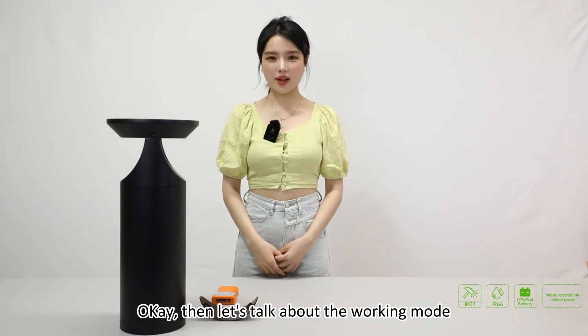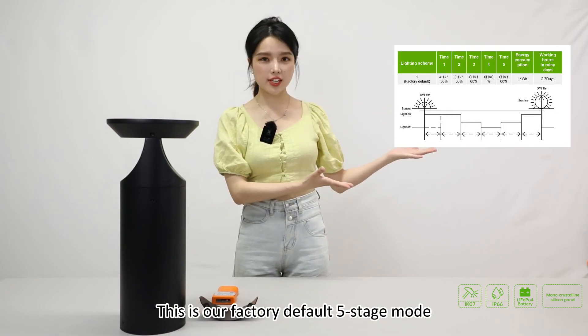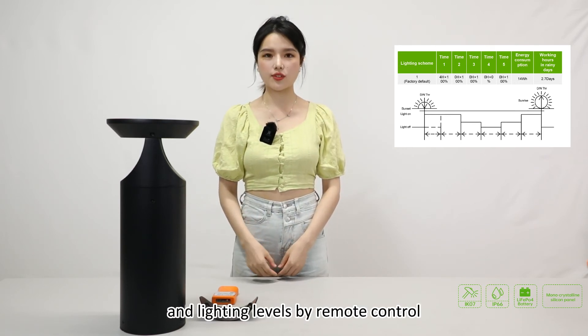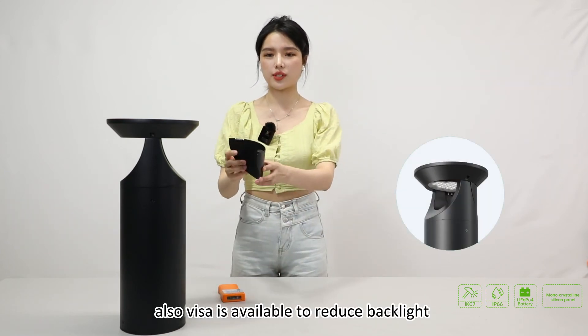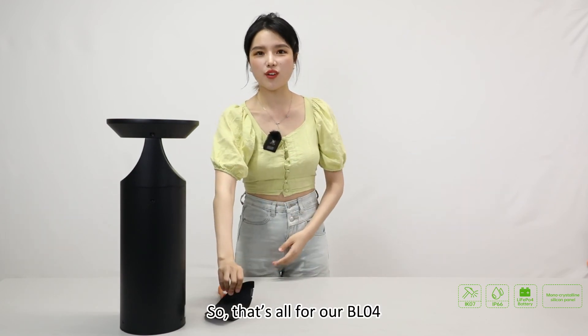OK, then let's talk about working modes. Usually we set it during production. This is our factory default five-stage mode. You can customize the timer — one to five stages — and lighting levels by remote control according to your own needs. Also, a PIR sensor is available to reduce backlight and detect the light path.